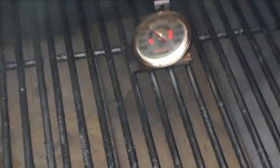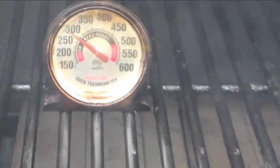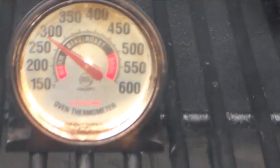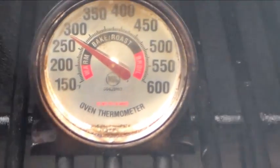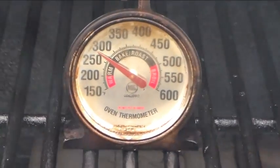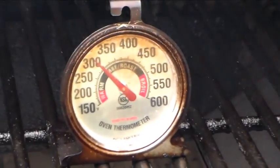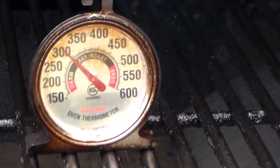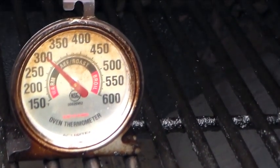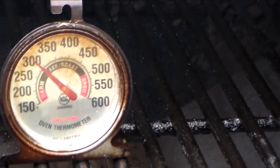Let's open up and see what we got. The gauge in the middle is holding at about 275, which is good because I could cook my ribs and everything right there in the middle. The one closer to the firebox is at about 300.